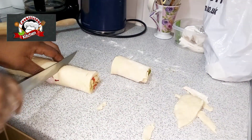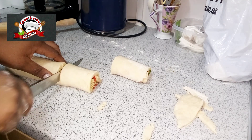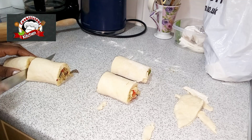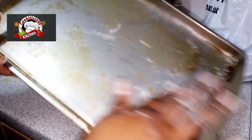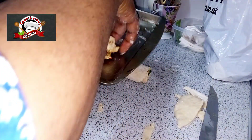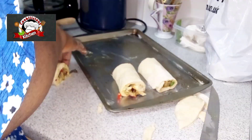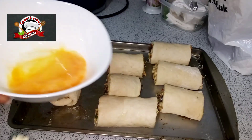Place them on a tray. Make sure you line the tray with vegetable oil or butter so they don't stick. Pop the tray into the microwave, oven, or air fryer for 25 to 30 minutes.